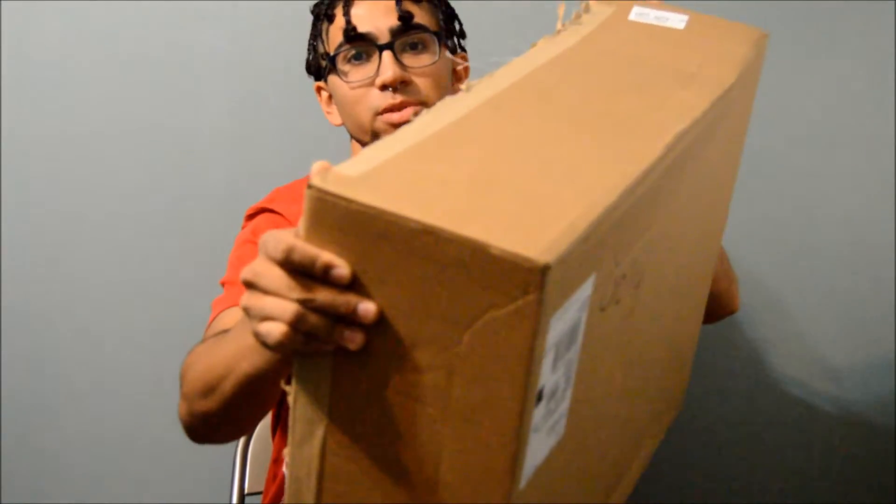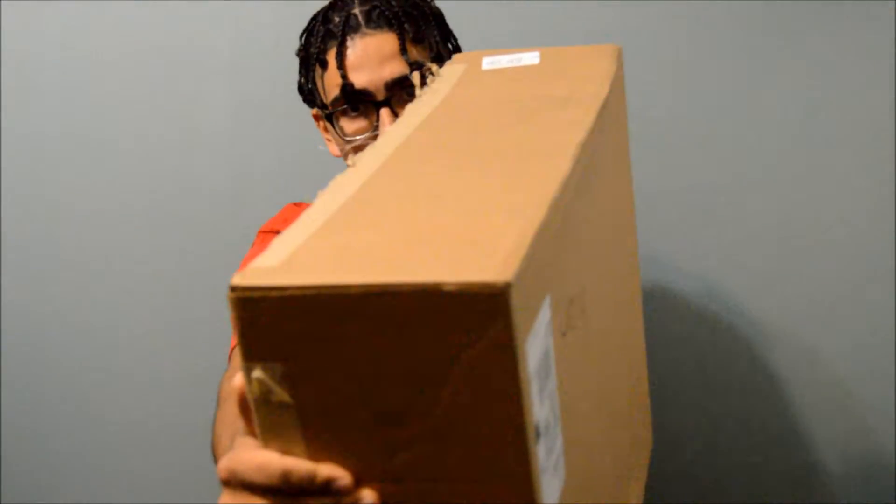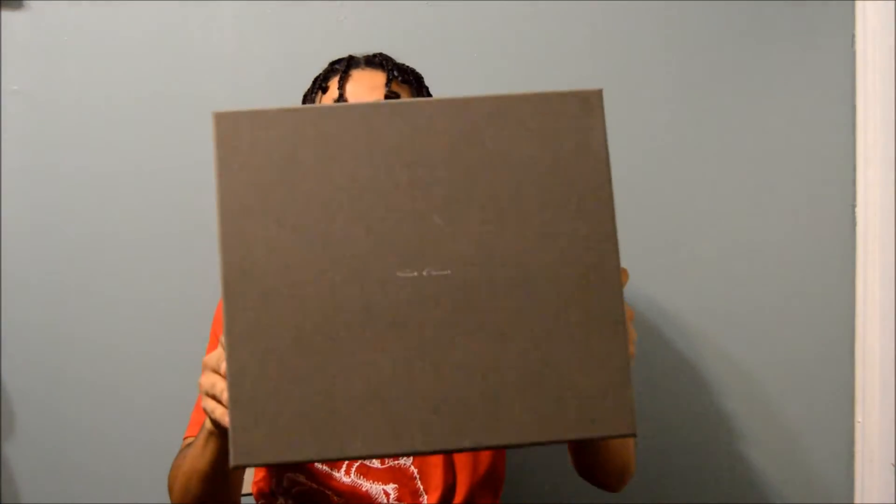This box is ginormous — like, holy fish paste, man. What's up YouTube, today I'm gonna be doing this unboxing on this package that I've been waiting for all week. I got these on Monday and received them today, Thursday August 18th. Let's get right into it. As you can see, this is a big gray Rick Owens box.